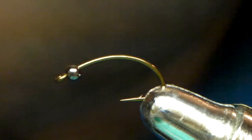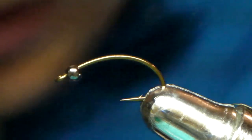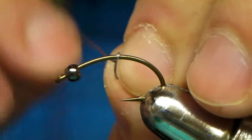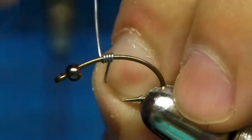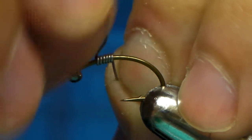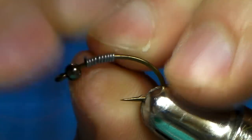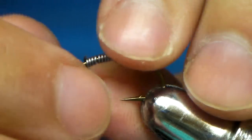Alright guys, I'm going to tie you a Caddis Nymph. This is a wicked fly. I made this one up, it's been proven — catches lots of fish.